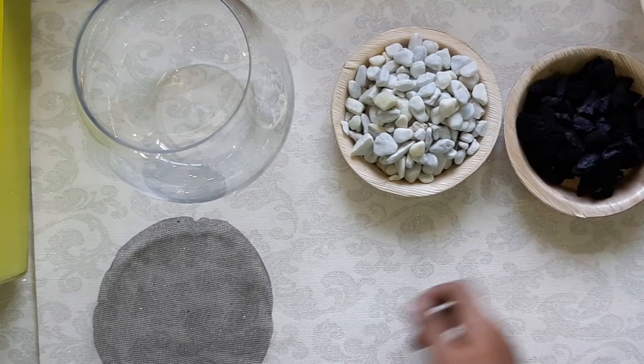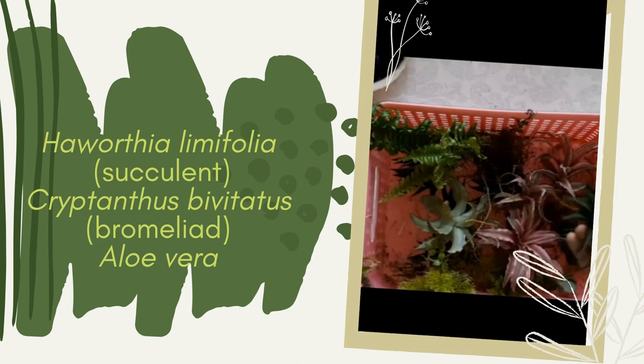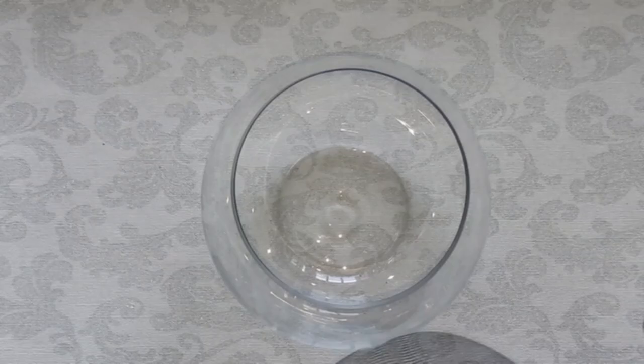Here I used the plants available from my garden. I selected Haworthia limifolia, a succulent known as Fairy washboard, and Cryptanthus bivitatus, a bromeliad known as Earth star, Red star, or even a starfish plant.